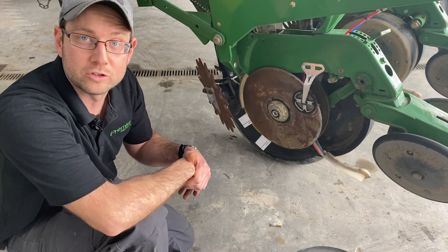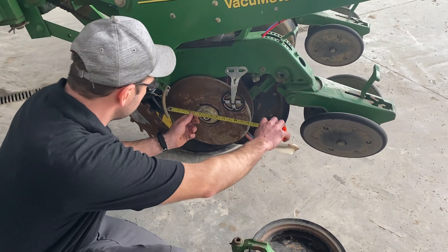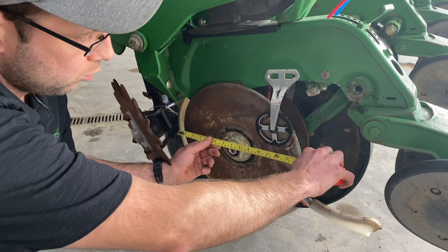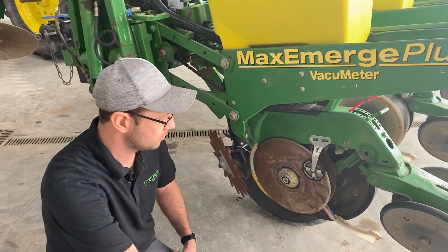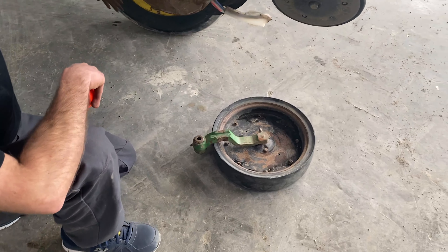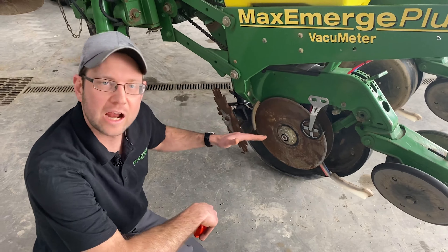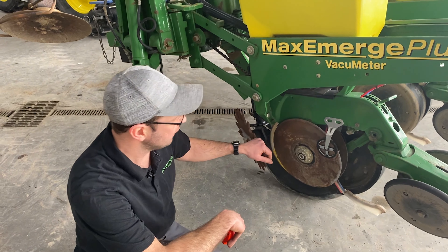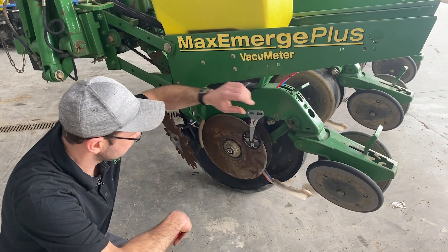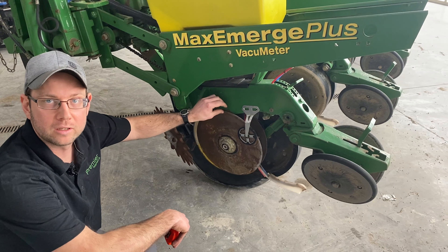A good thing to check on the double disc openers is the pinch point. What guys are doing is putting a business card in between here, and you want to make sure you've got a two-inch contact point between the two discs. To tell if they are worn out, the John Deere spec is 15 inches brand new. Anything less than 14 inches means they should be replaced. Gauge wheels we always adjust so that the wheel just scrubs along the seed disc to prevent trash from going in between the gauge wheels.